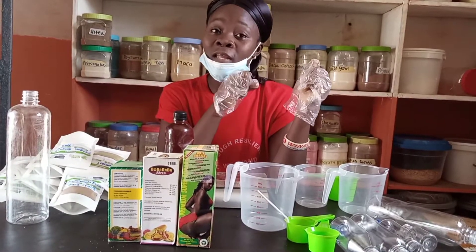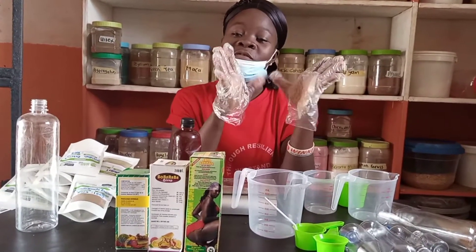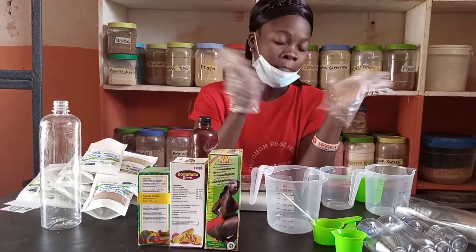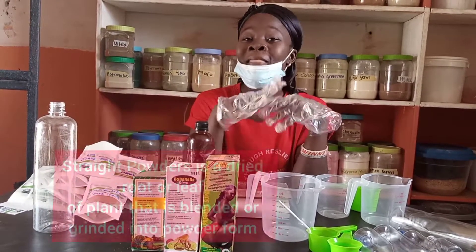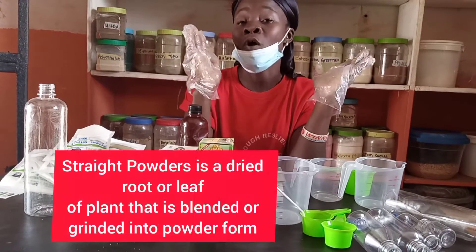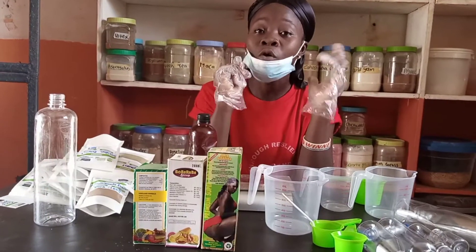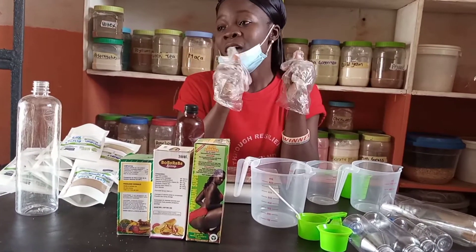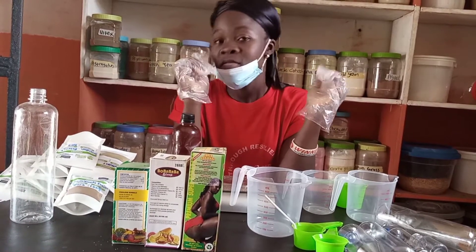After extracting it in the laboratory, they can turn it into powder or liquid. This extract is more potent and more effective compared to zimu root powder. Zimu root powder is made when they bring zimu roots, dry them, and blend the roots into powder — it doesn't need to undergo any laboratory activities. But extracts must undergo laboratory processes.